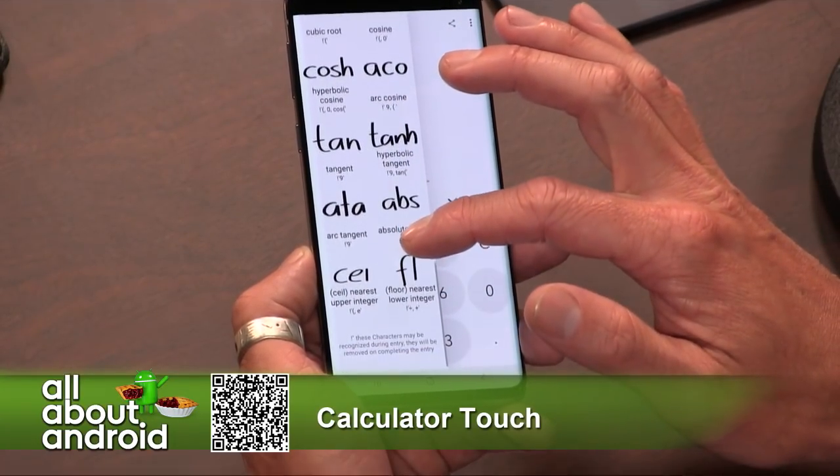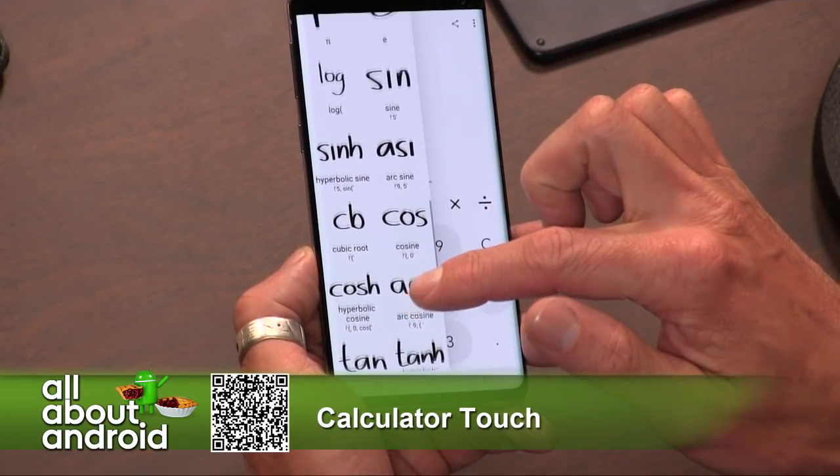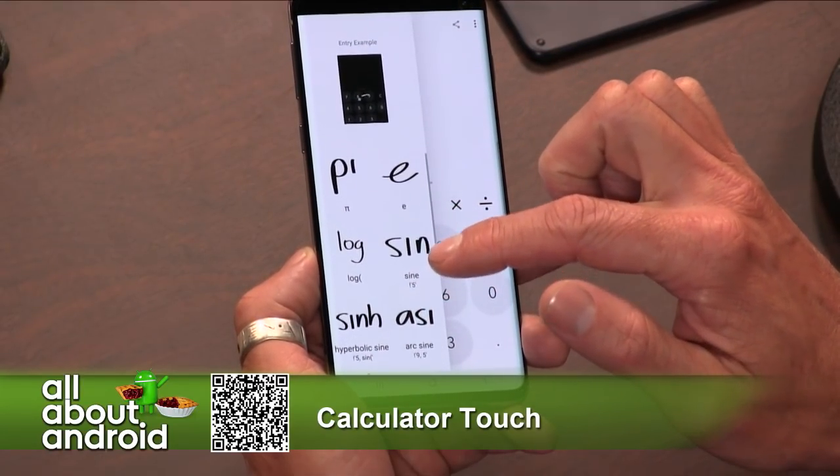It does basic operations, powers, roots, brackets, trigonometry, inverse trigonometry, logarithms, and constants.